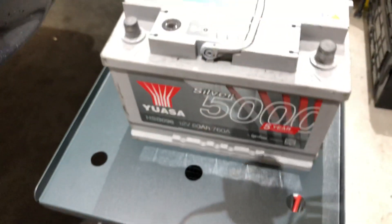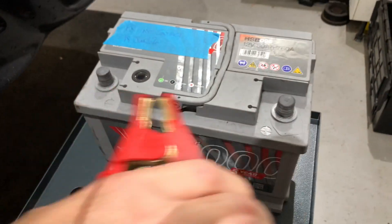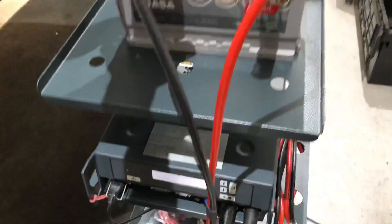Just going to show this battery that we've just taken off this car. The reason why this battery had to be changed was because it was flat. So we're just going to connect this one up and see what happens.